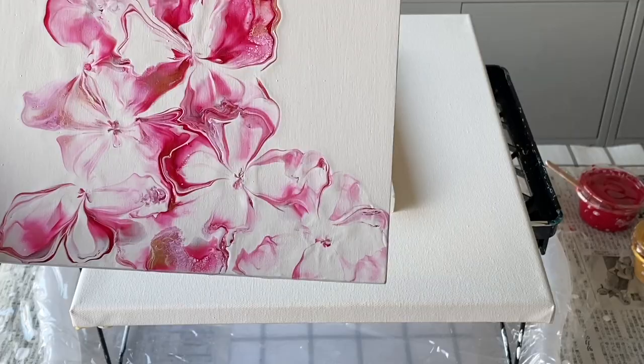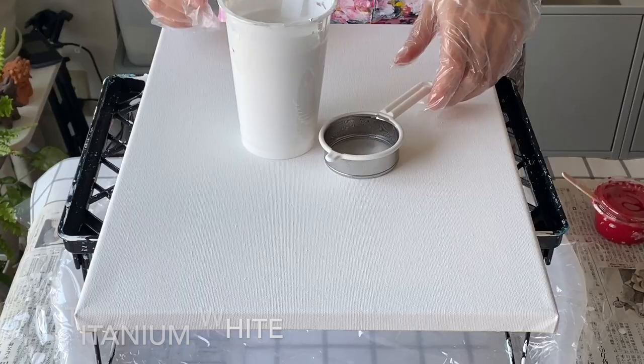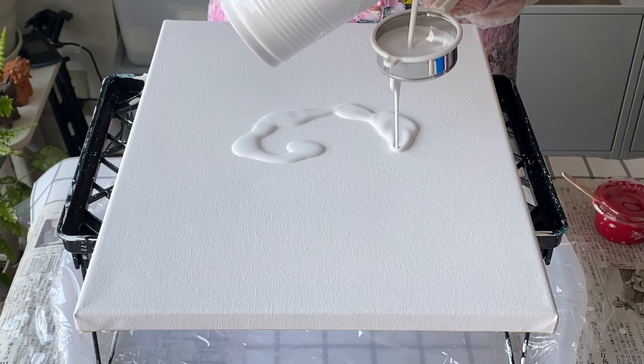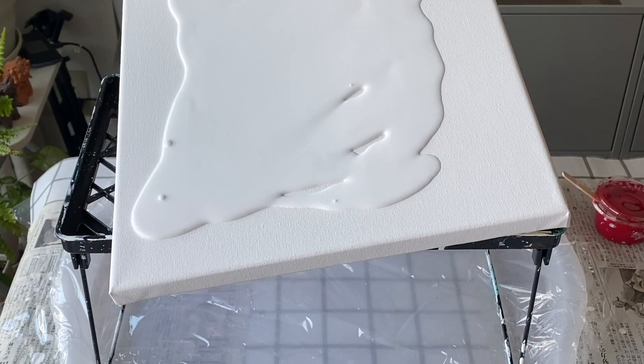As per usual I'm using titanium white as my base and the pouring medium is in the description box. I have some clumps of paint stuck on the side of the lip because I've used the cup a few times, so I'm going to sieve the paint directly onto the canvas like this. It means I don't have to waste using another cup by transferring it first. So now let's stretch out the base paint.